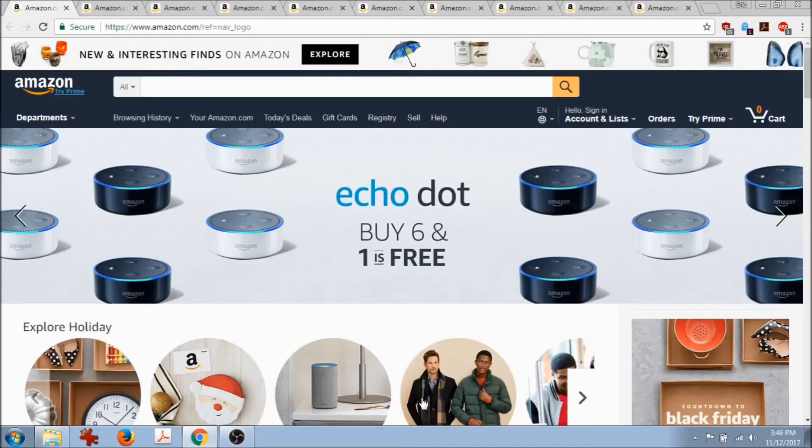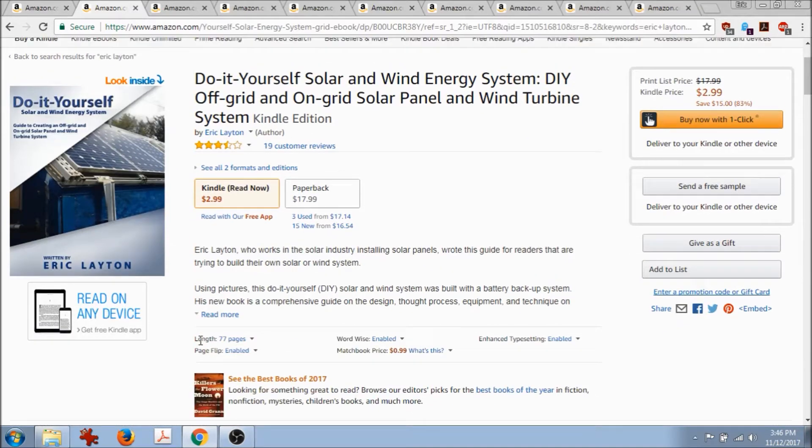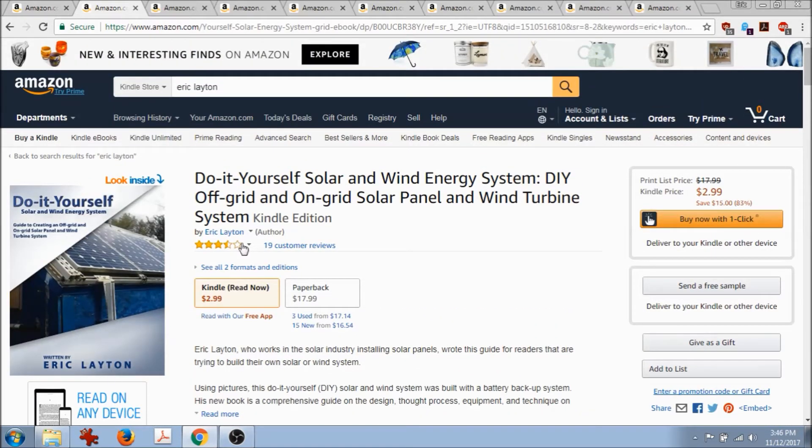Hi everyone, Eric Leighton here. I wanted to put together a video using Amazon — links will be in the video description — to show where all the components came from, or what components I recommend. This will be a quick video using Amazon to show some things from my do-it-yourself solar energy book.